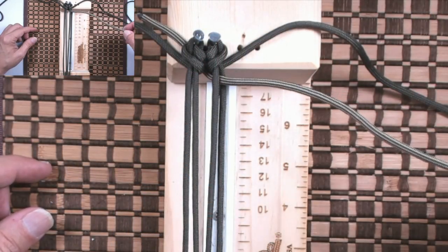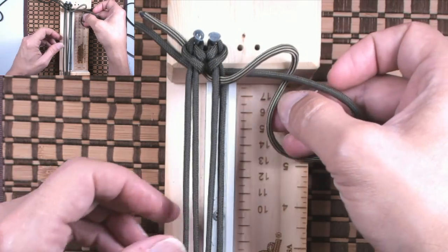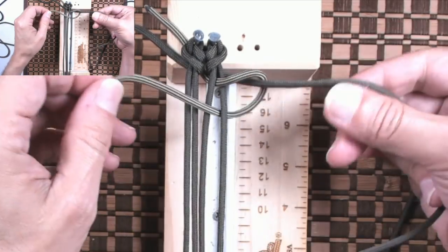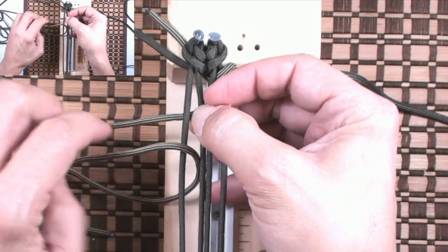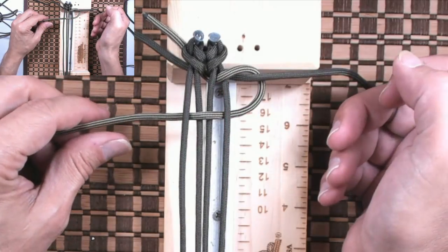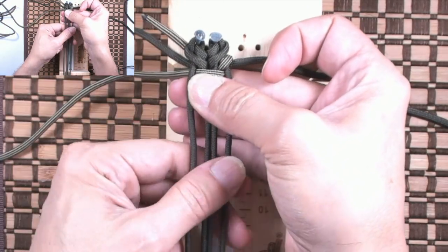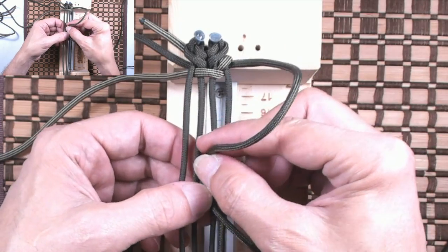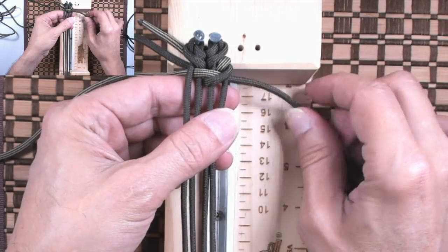Now we're going to begin our weave. I'm going to grab my accent cord, go over the right cord, under the cord, and out through C. Then grab my accent cord and go down through A — it's going to look like this. Now I tighten up. Then I'm going to grab my right cord, go over the core and down through B, and then go under and out to the right again. Each cord is basically going to stay on its own side — left to left, right to right.